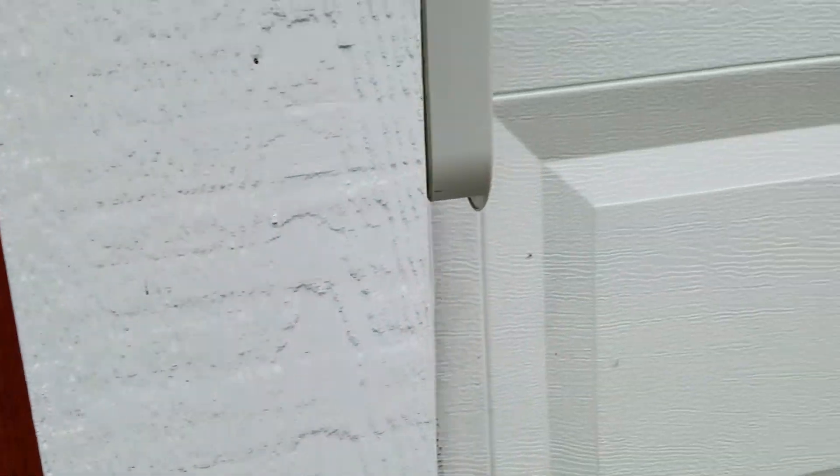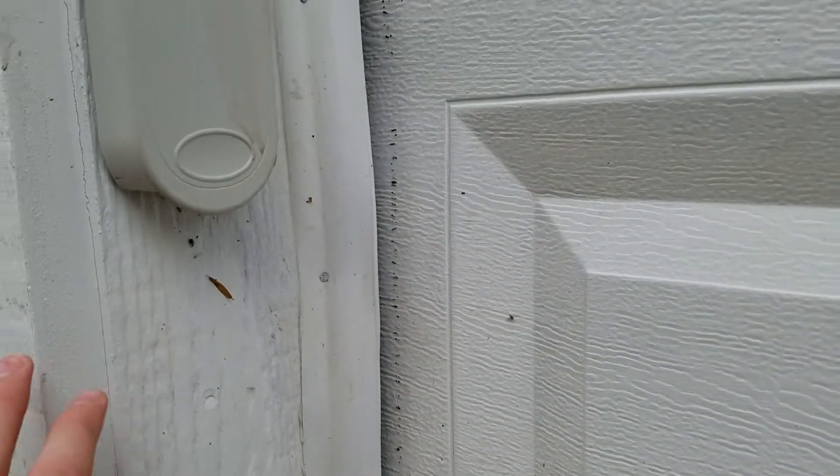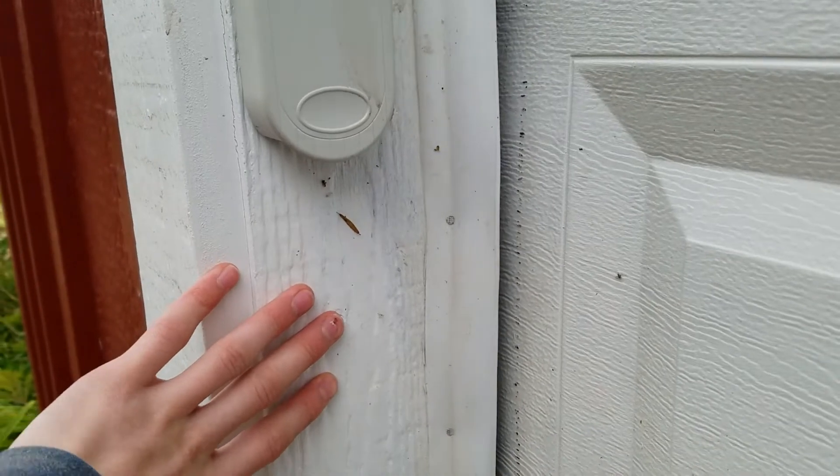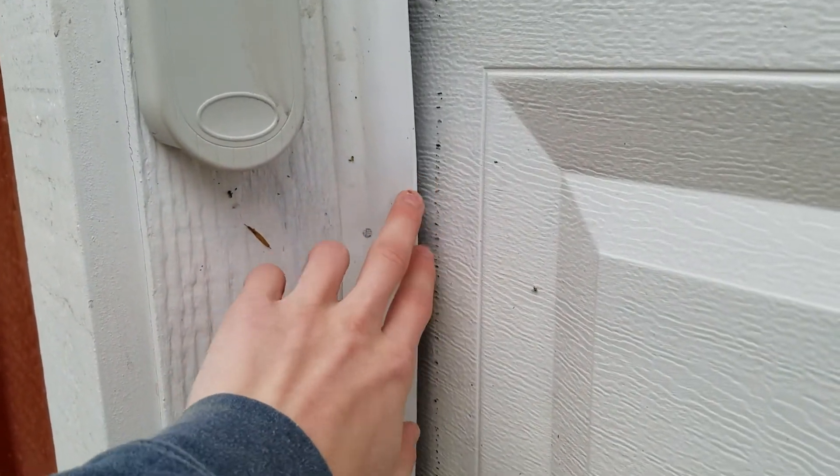You've got your outside board here - mine's not going to be painted but that's just what this one is. And then you've got your trim, which is all going to be flush, and then you have the board with your perimeter seal on there. So that's the gist of it pretty much.